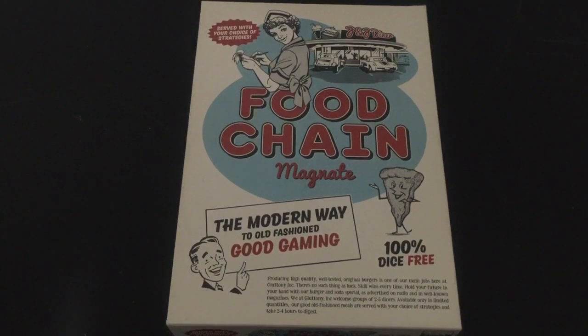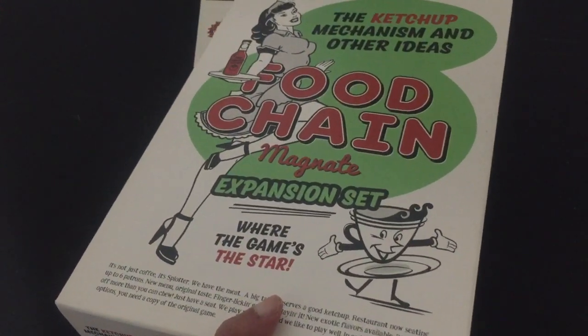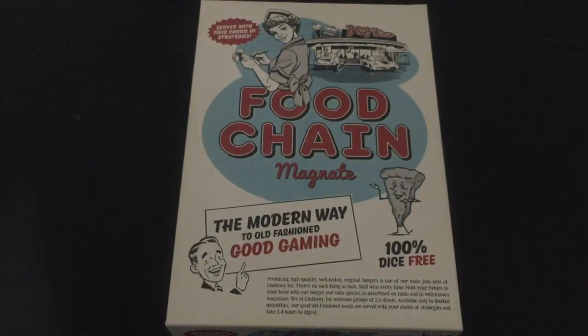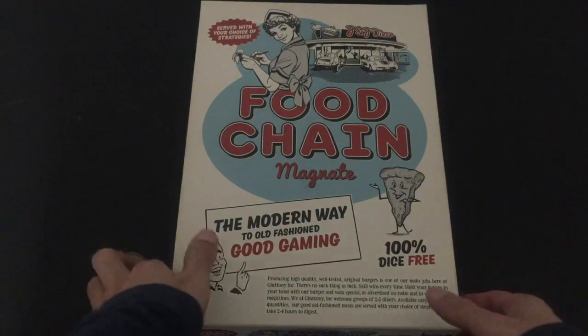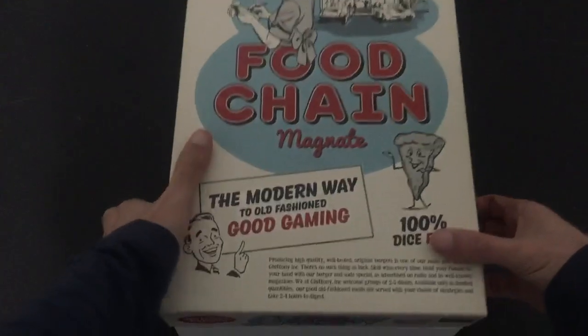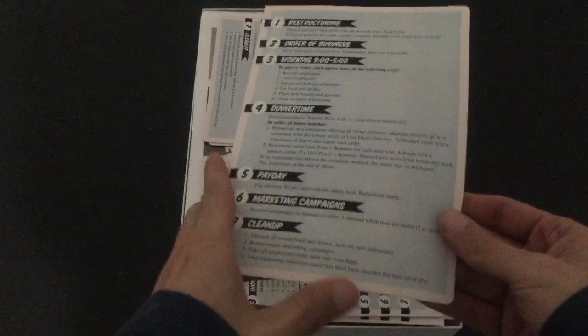I had a request for how I was able to fit everything that came in the Food Chain Magnet Expansion and Ketchup Mechanism into the base game box, so I will show you. First, I want to give a shout out to Vince Alvarez. This is 100% his idea. I could not have done it without him and the amazing things that he made to make this possible. I'll open up my box and the first thing you'll see is these wonderful little player aids that Vince made.